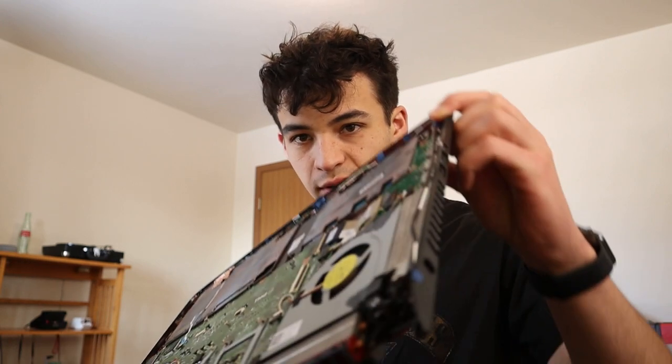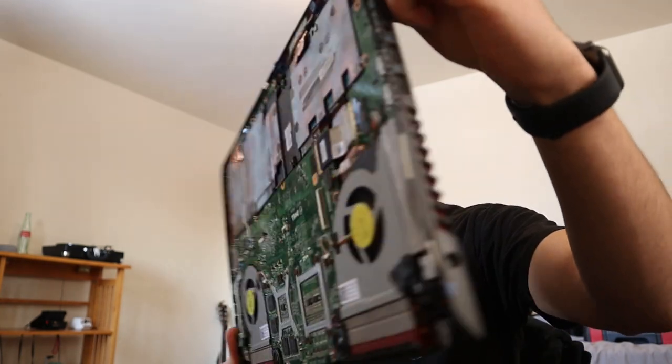Mark my words, this laptop is getting finished today. At this point the computer is totally ready, I just need to figure out what to do for the body. I want something that'll make it stand up vertically like this, but I don't really know how I'm going to accomplish that. I'm hoping if I just go to the store and look, I'll figure it out there.